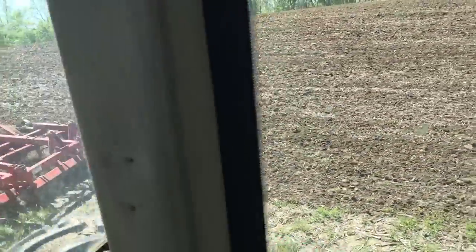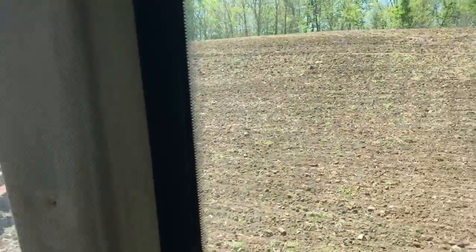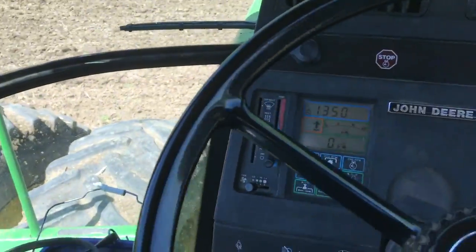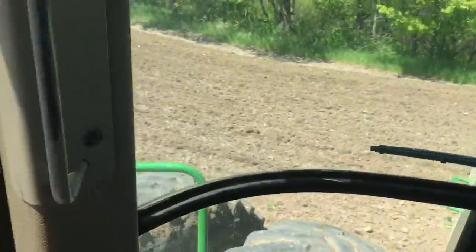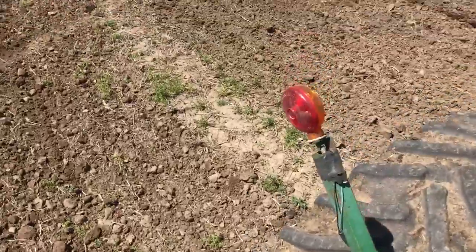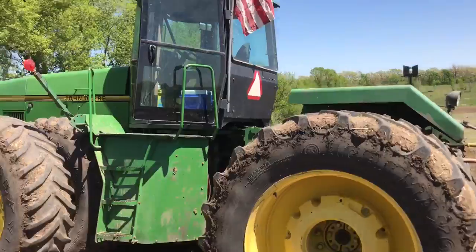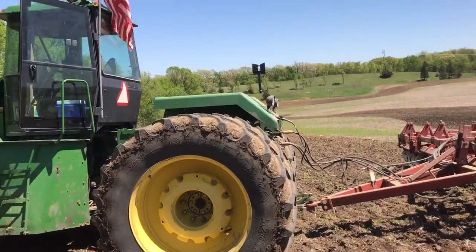I'm going to stop this — it's requiring two hands here in these wet spots and steep hills. There's Parker right here. It does that high idle thing that I hate, but just shut it off. The engine's still hot. So — wheel slip.